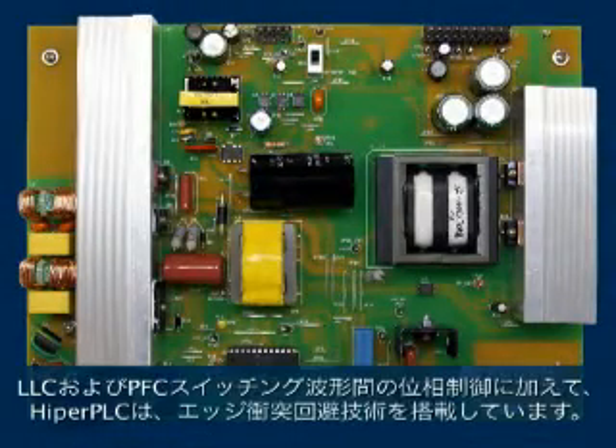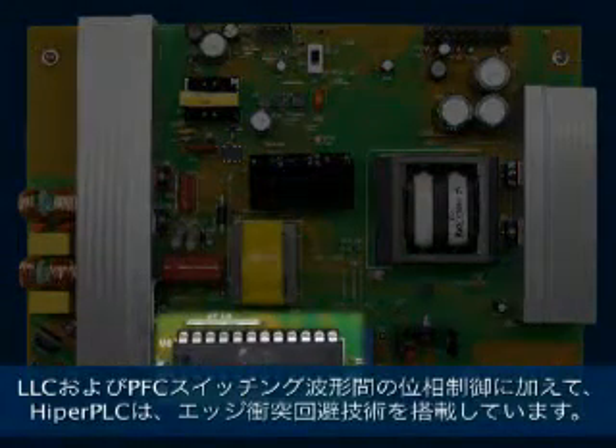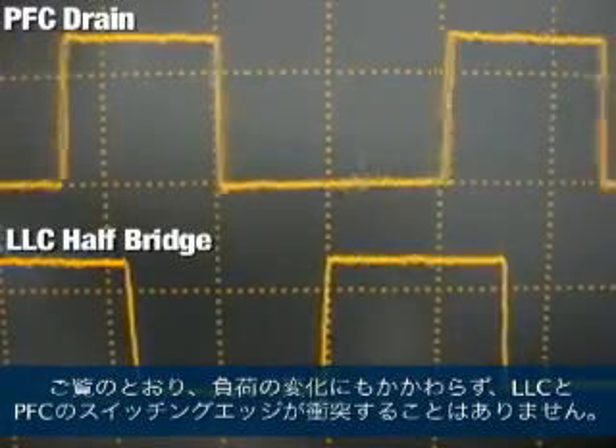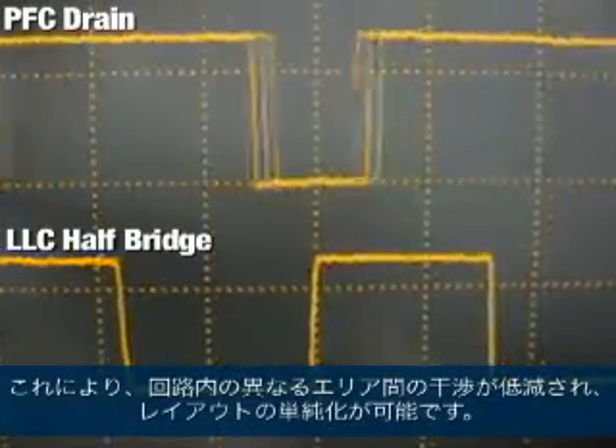As well as controlling the phase relationship between the LLC and PFC switching waveforms, the HyperPLC also features edge collision avoidance technology. As you can see, despite load changes, the LLC and PFC switching edges never coincide. This reduces interference between different areas of the circuit and simplifies layout.